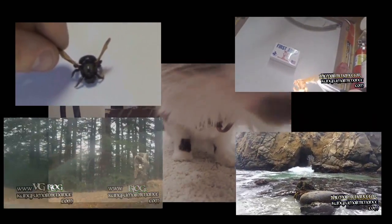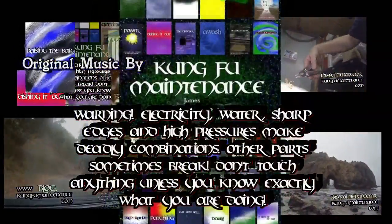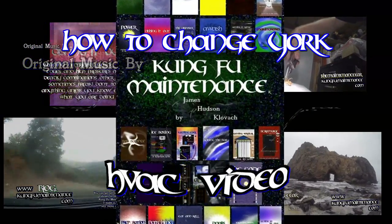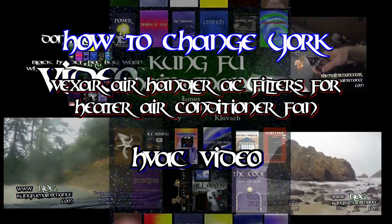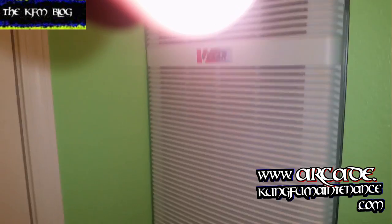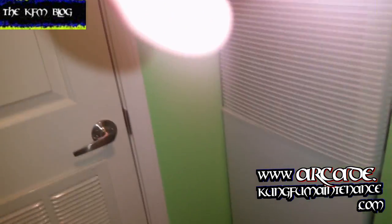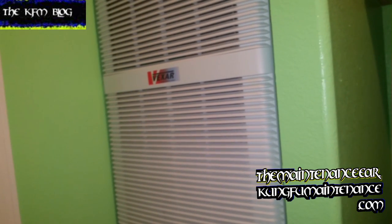Welcome back to Kung Fu Maintenance. Today I'm going to show you how to change a York Vexar mobile home air condition filter. This is on a mobile home but these are also found in traditional homes. It's a York Vexar air handler — how to change the air filter.